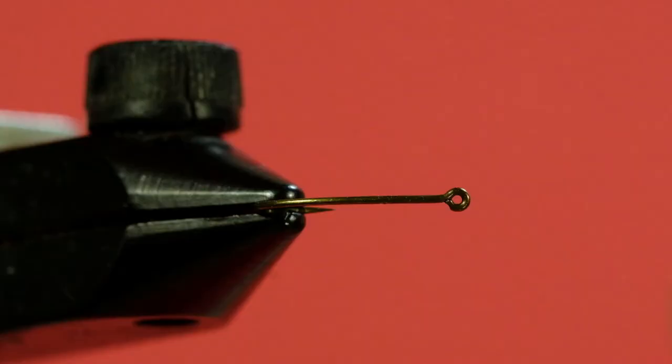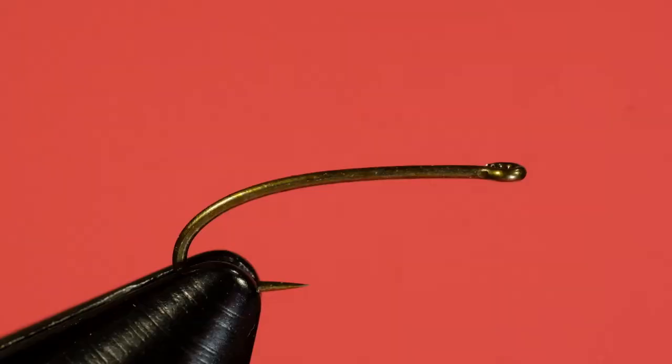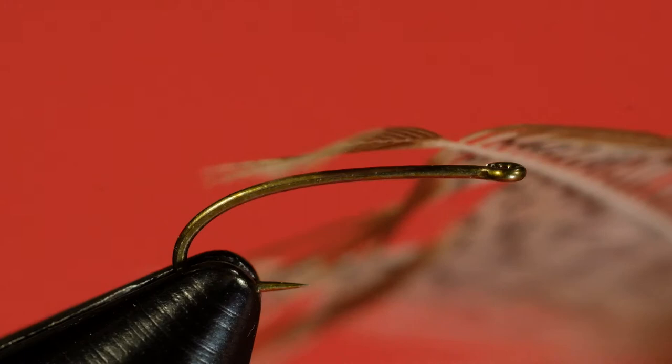For a hook I'm using the Daiichi 1270 in a size 20. You could use a TMC 200R, or a straight shank dry fly hook in a size 20 — that will work. My thread is black Veevus in a 10/0. The body is going to be a strand of peacock curl. We're going to put some flash on here — I've got two different kinds. I'm going to go with pearlescent crystal flash; it's very fine. Standard crystal flash is a little too thick. You could also use angel hair — something really fine is what you want. The wing is going to be just the tips of a brown partridge feather. Let's get started.